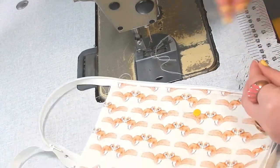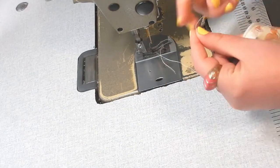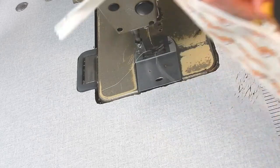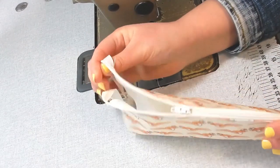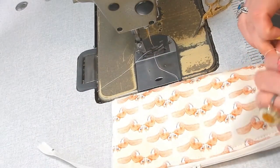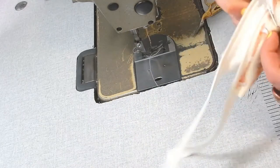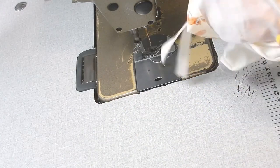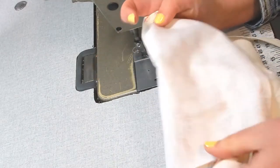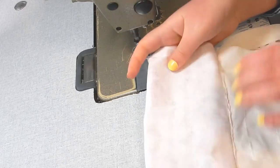Now that the zip's in, we need to sew up the sides. But before we do that, this bit is super important — you must fasten the zip halfway and leave it half open, otherwise you will not be able to turn out your finished pencil case. Then you want to turn it inside out so that the right sides of the fabric are facing together. Flip it inside out and have the right sides of the main fabric touching, and the right sides of the lining fabric touching. Then we're going to sew up along the sides and that will finish up the pencil case.